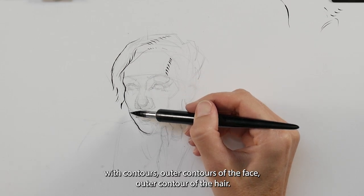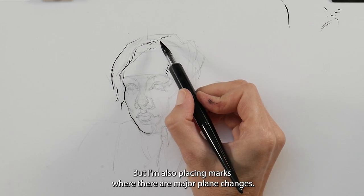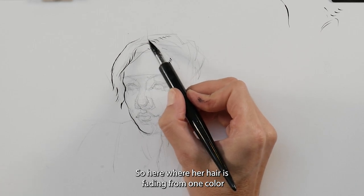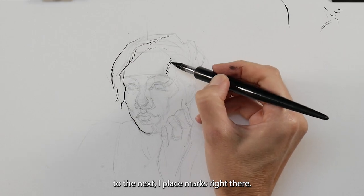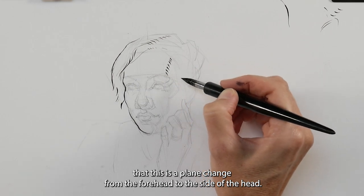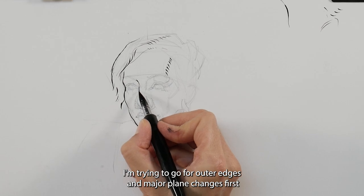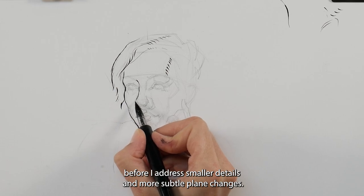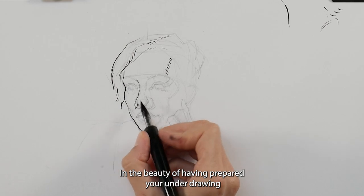You saw me begin with the outer contour of the face and the outer contour of the hair, but I'm also placing marks where there are major plane changes — here where her hair is fading from one color to the next, I place marks right there. I'm also placing marks here to outline the plane change from the forehead to the side of the head. I'm trying to go for outer edges and major plane changes first before I address smaller details and more subtle plane changes.